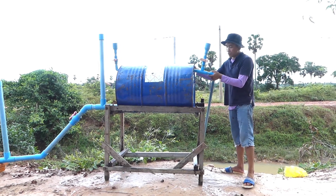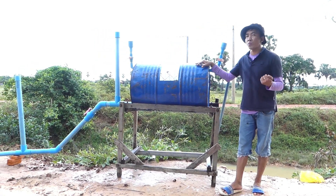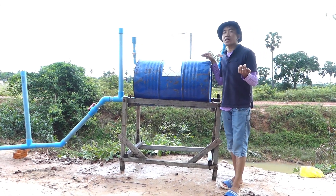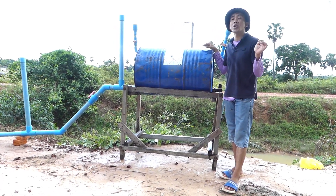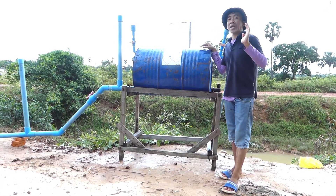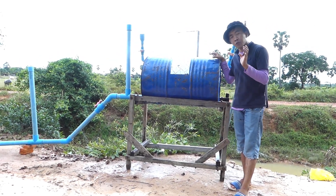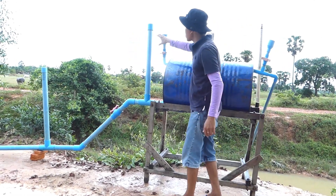Don't forget when you make this free energy water pump project, you have to use a metal drum like this because it's solid — it's not easy to deform. Don't use a plastic drum because it's easy to deform.